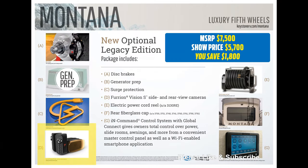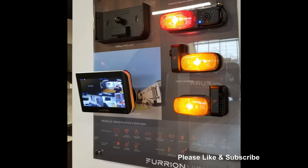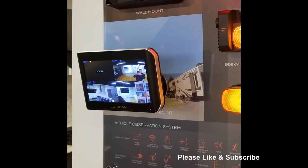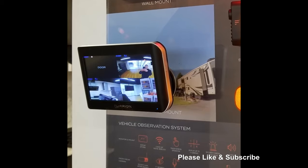Up next you will see a triple observation camera system that allows the driver to see both sides of the camper and at 180 degrees in the rear. This system is all wireless via Bluetooth and has the option to add a fourth camera onto your 5-inch screen.